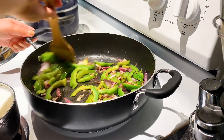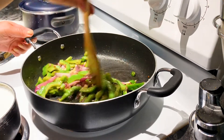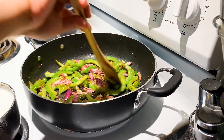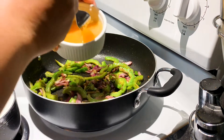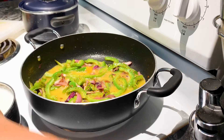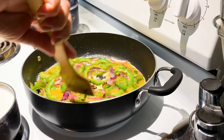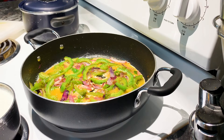So we stir it again, then we can put our egg. This is a super healthy and super easy recipe. Let's put it in.